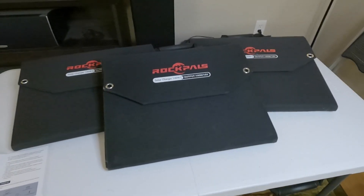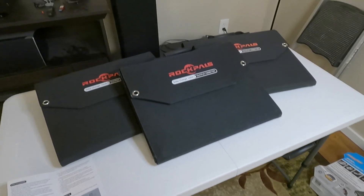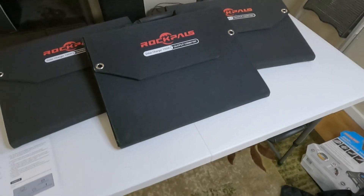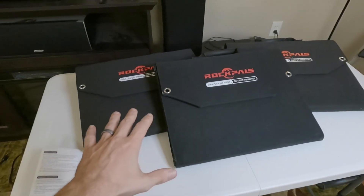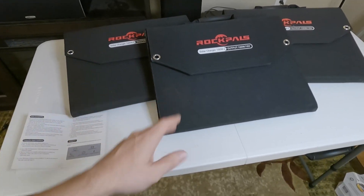Welcome to another exciting episode of Will It Run It? Today's episode is more like Will It Charge It? I've got three Rock Pals 100W solar panels here. I bought one of these a long time ago to use for camping to keep my Jackery topped up while I was running a mini fridge.